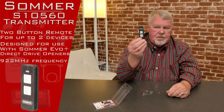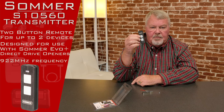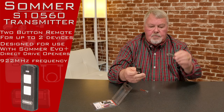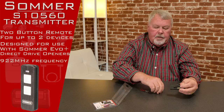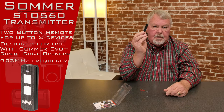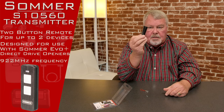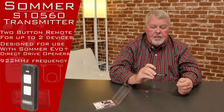Here's the transmitter itself, and it's got two buttons on it so it will operate two different devices — primarily two different doors. It comes with a clip that you can put on the back. There's a screw that comes with it to hold that clip on, and then you'd be able to clip this to the visor of your car so the transmitter doesn't roll off the floor and hide under the seat.